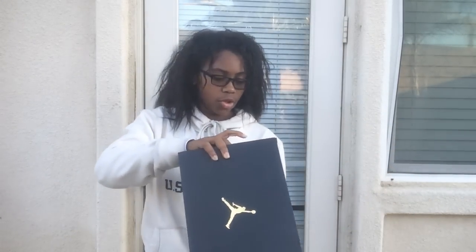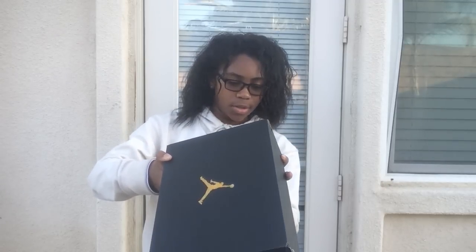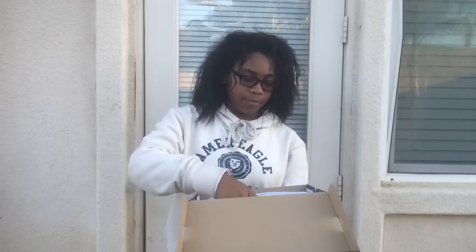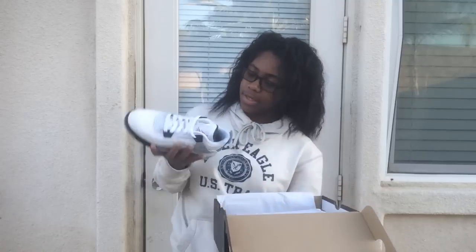Size four and a half, of course. You guys can see it is a Jordan with that matte black and gold Jumpman box. I want you guys to guess what it is. I'm excited to see these — everybody has been reviewing them and yes siree...